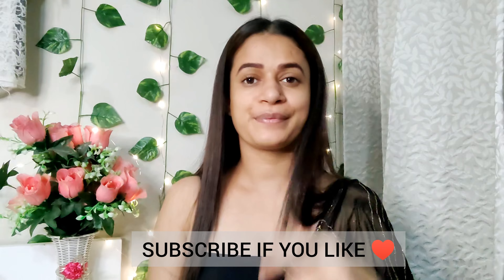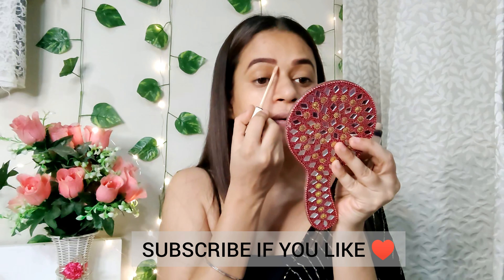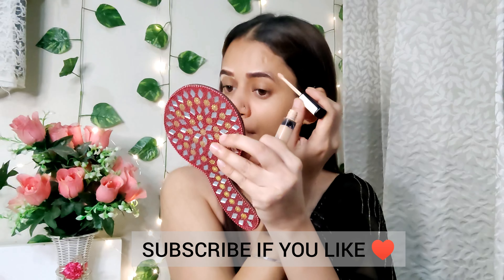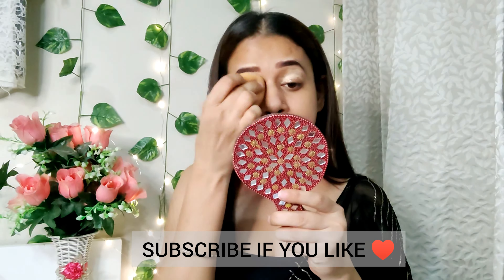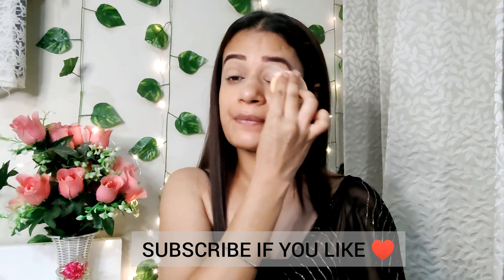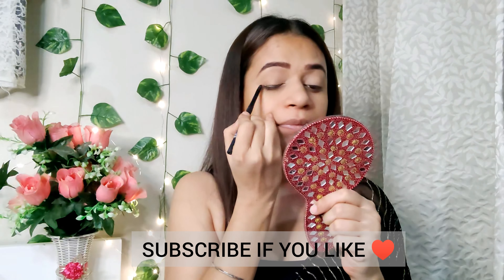Welcome back to my channel! I hope you are all doing very well. Today I have created this smokey eye makeup look, which is a Moni Royal inspired makeup look. You can create this as a wedding makeup look very easily. Please watch the video, and if you haven't subscribed yet, subscribe to my channel and hit the bell button. Let's start our video!